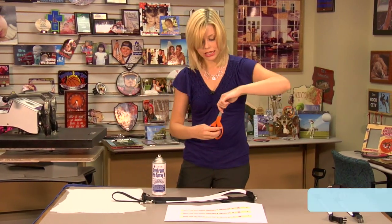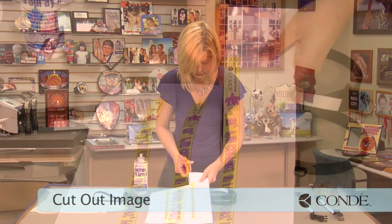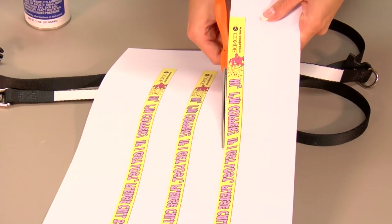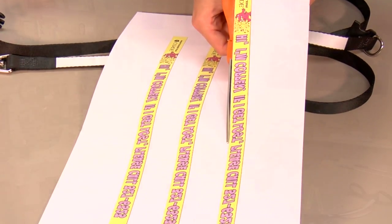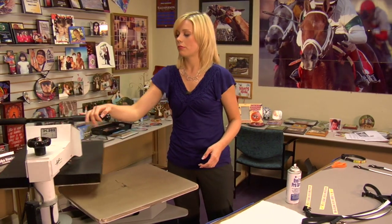What I'm going to do first is cut out my images. Now that I've finished cutting out my images, I can move over to my press.